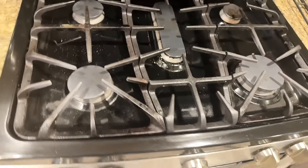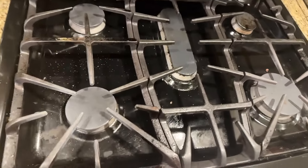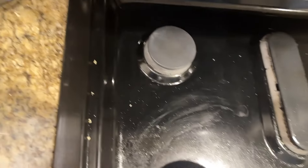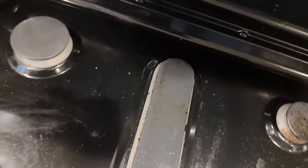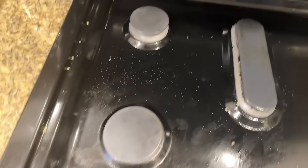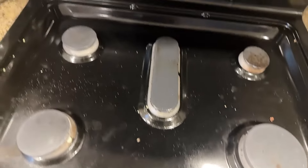Now it's time for us to transition to our stovetop. I did not wipe this down prior because I definitely want to see what it does after general use. So here is the before. We're going to draw the line down the middle — multi-purpose on this side, Pink Stuff on this side — and see if we see a difference in how they both clean the stovetop surface.